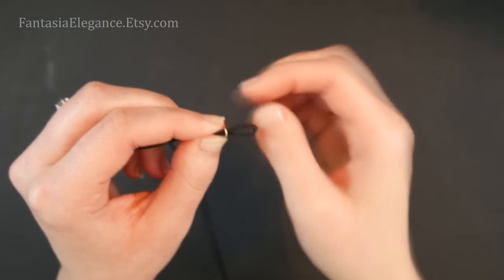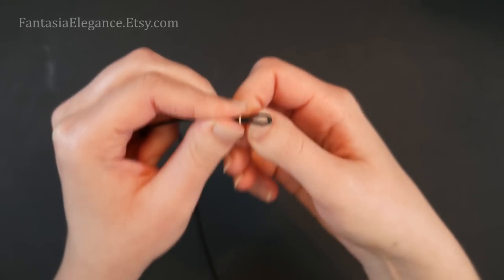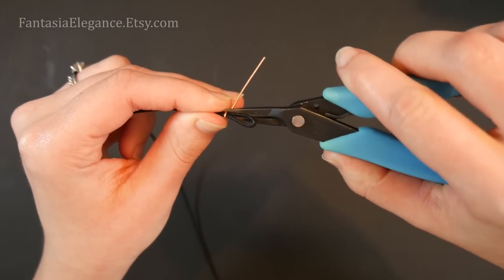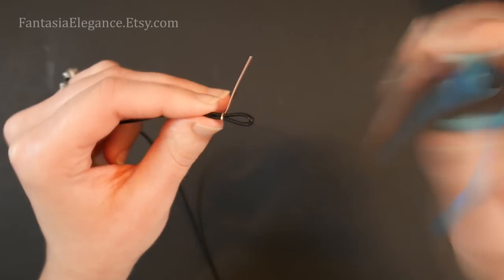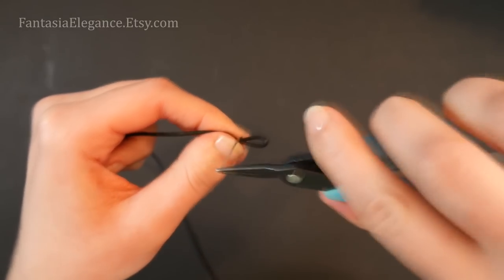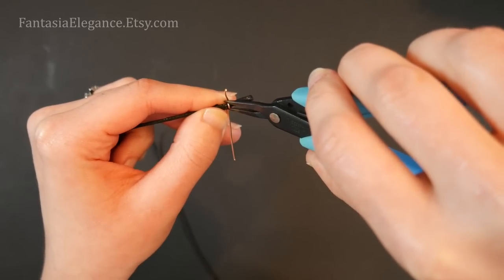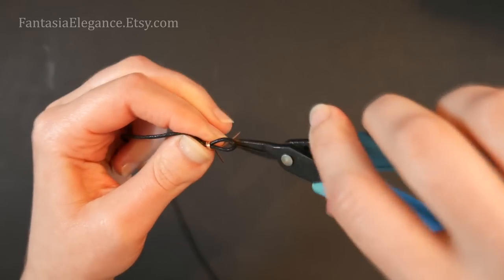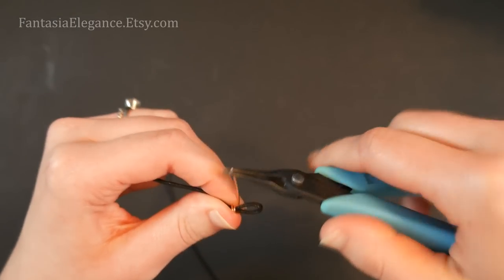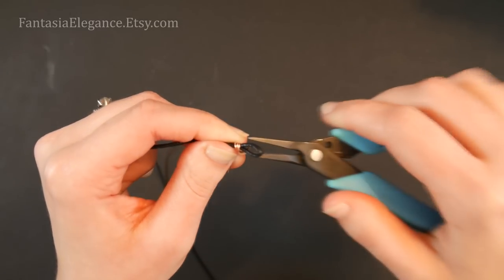Slide that U-shaped piece right on top of the loop. What we're going to do is start wrapping this very tightly around both layers at the end of the cording. This can be a little tricky, so use your left hand to stabilize everything. Then put your first bend in the wire using chain nose pliers, pinching it very tightly so it's grabbing the cording. Start wrapping both ends around multiple times, pinching each wrap down very tightly as you go. Put each wrap right next to the previous one — there's one, two, three.